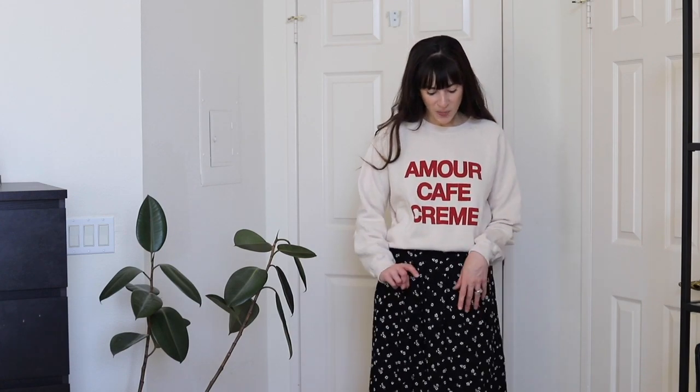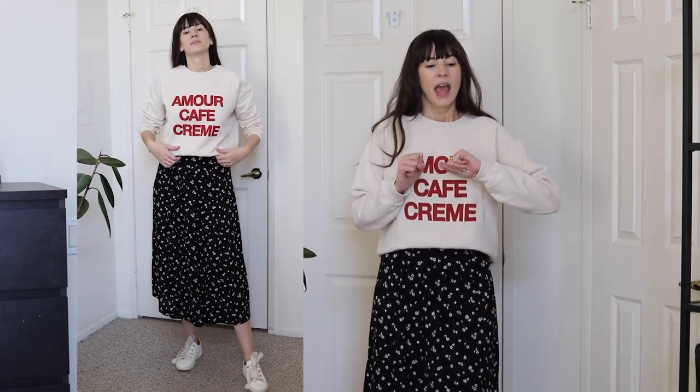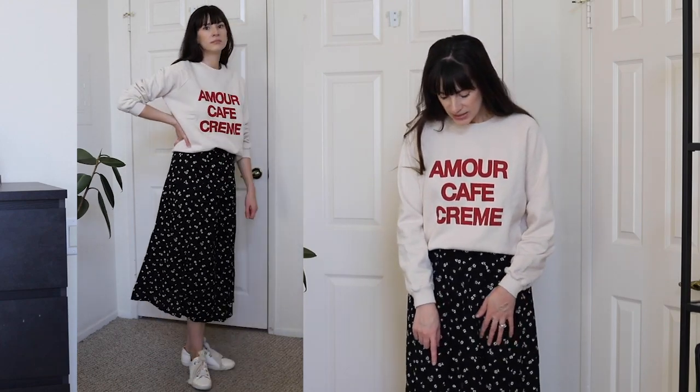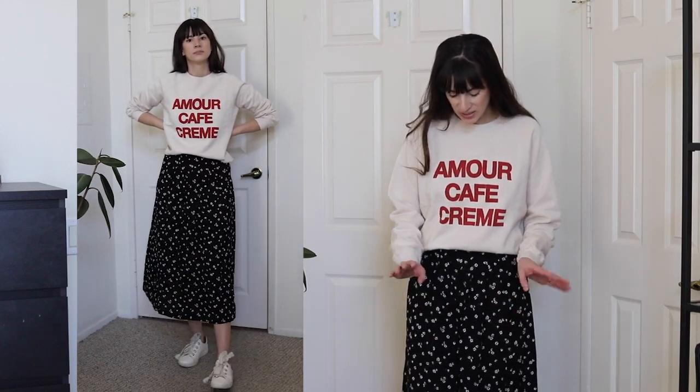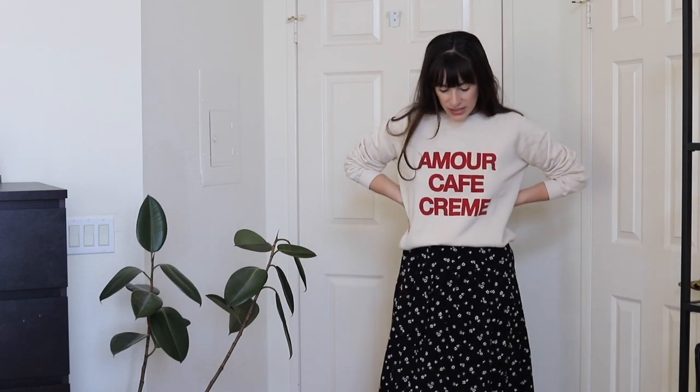I'm wearing my Jack sneakers, also from Cezanne — these are the ones with the really thick laces and eyelet detail, and I love them. If you're thinking about getting sneakers from Cezanne, I highly recommend the Jack sneakers. They're a nice mix of sporty sneaker with this feminine tie detail with the little bows. I've been wearing these sneakers a lot and they've been comfortable — I even took them to wear around Greece when I was traveling and they worked out great. This whole look is a really nice, comfy, casual look for the weekend.